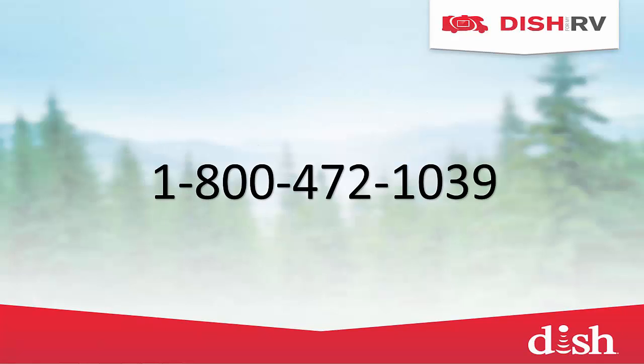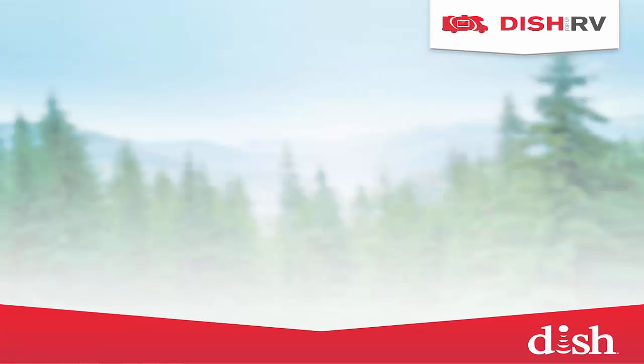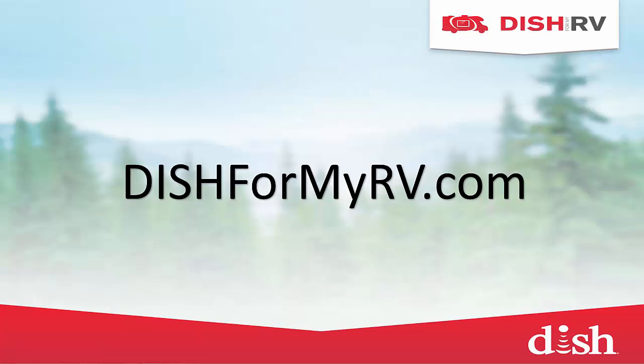If you have more questions or if you are ready to activate, please call us at 1-800-472-1039 or visit us online at DISHforMyRV.com. Thanks for spending some time with us today and safe travels.